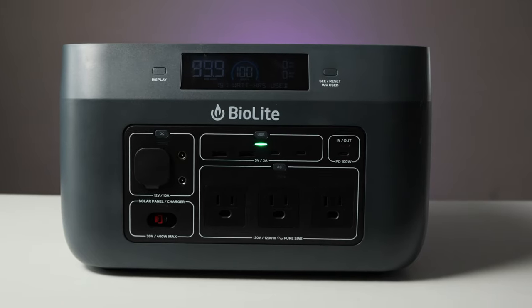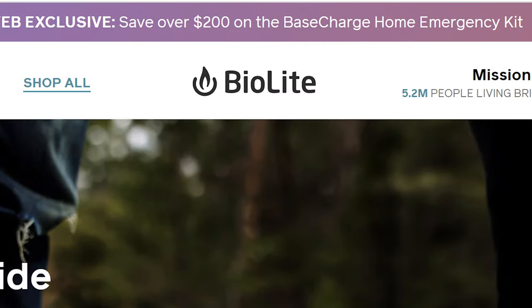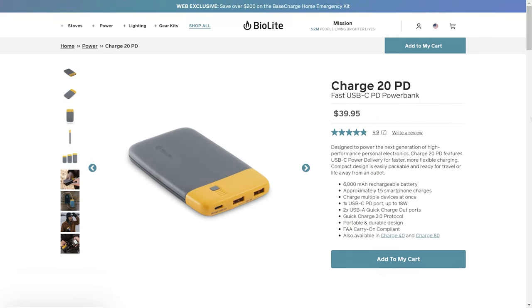Today we're taking a look at the BioLite Base Charge 600, one of the latest and greatest products from the brand — makers of innovative fire pits, camp stoves, lights, and batteries. We've always been fans.